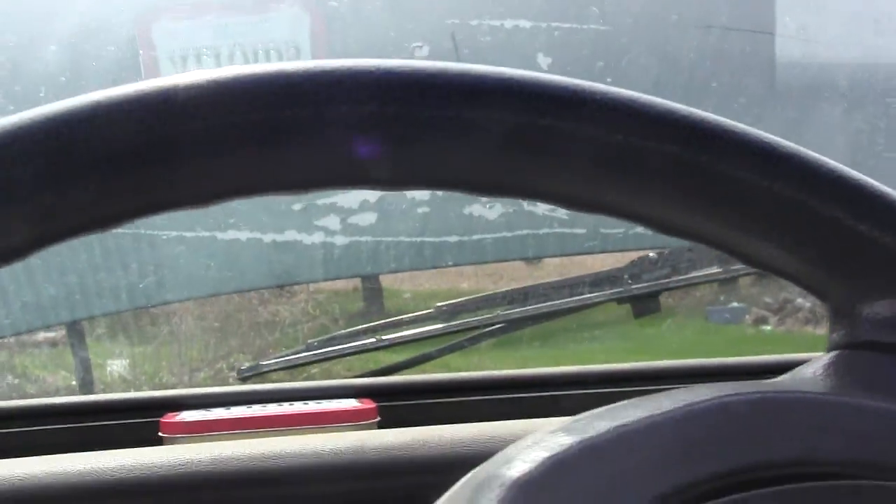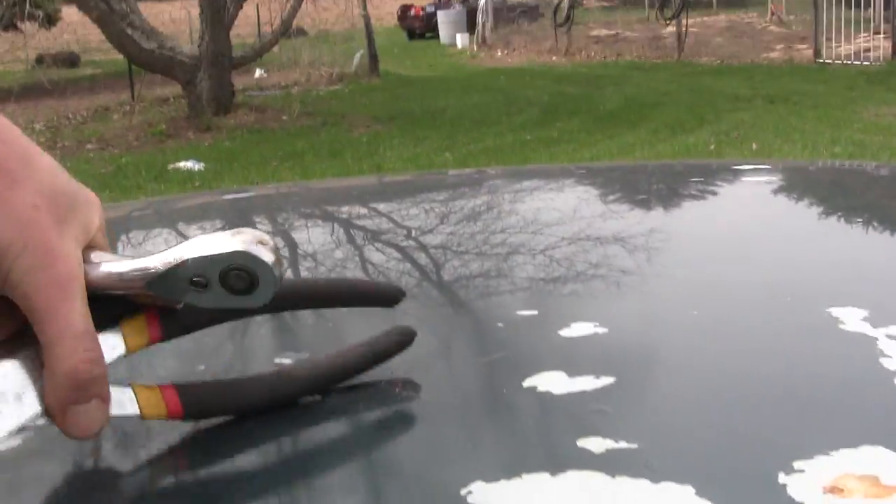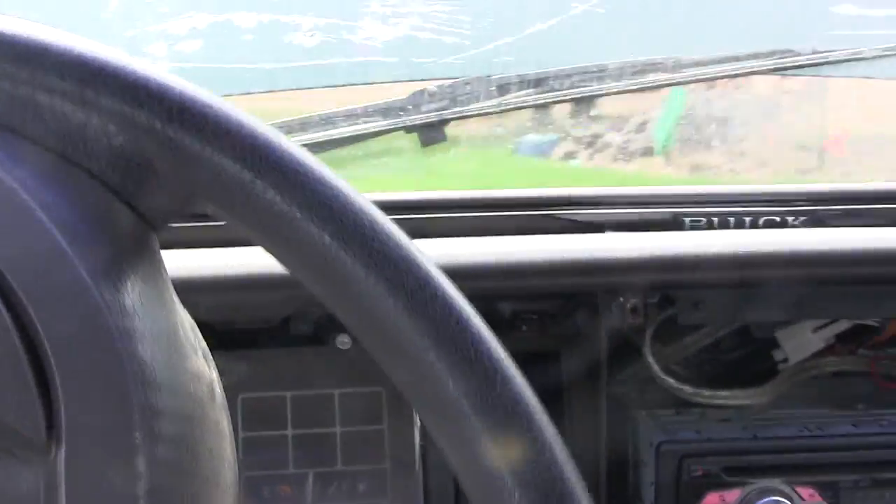I've got a new battery in it — should fire up. Yeah, fires up no problem and it's quiet now. It'll move when it's cold, but once it warms up it makes an awful racket and I don't think it will move. I haven't tried moving it when it's warm yet, but my brother said it quit moving. When it's cold it doesn't slip or anything.